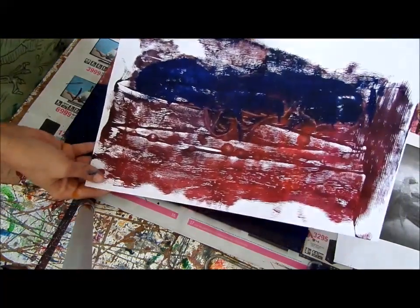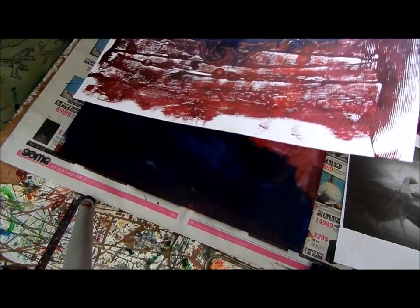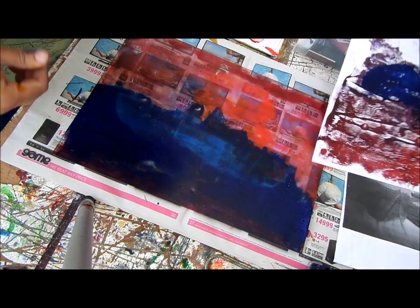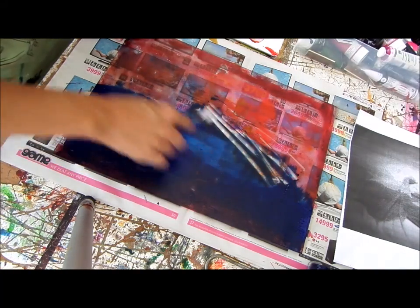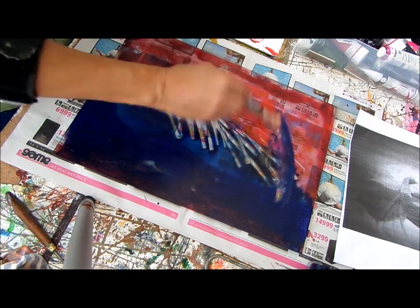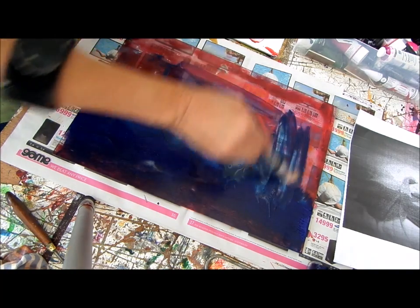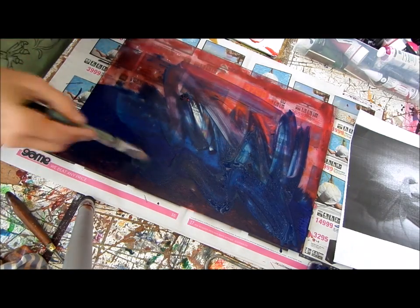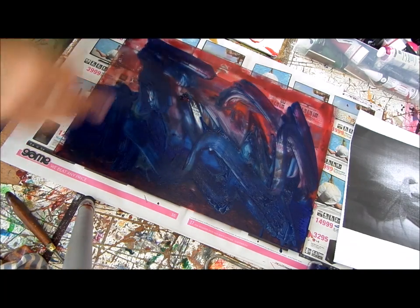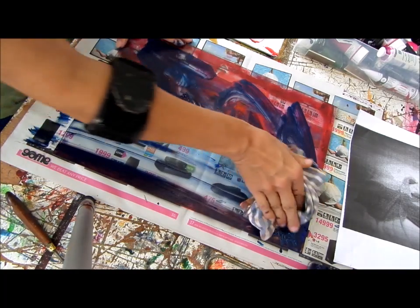Okay, there we go. Can you see? It's starting to come out. So now I want to put a little bit more light. And even where you've got this loose paint, you can use all of that to do prints. You can work on four or five different prints at the same time, which is fun.